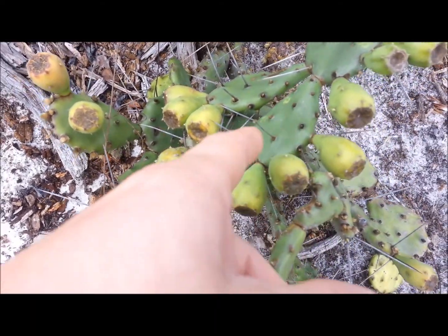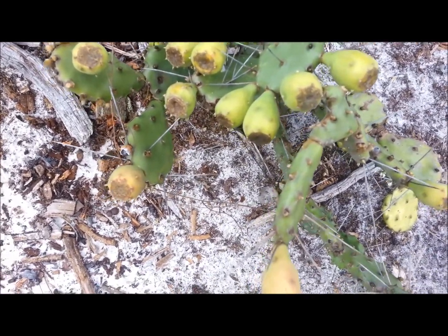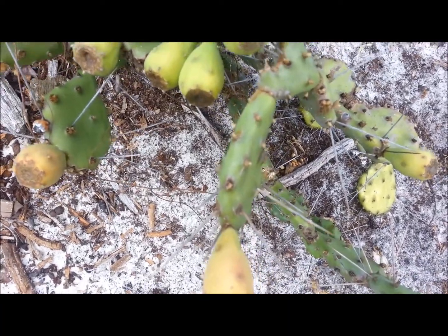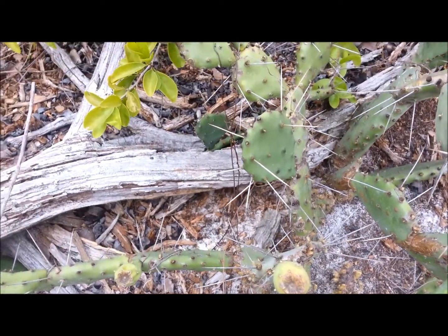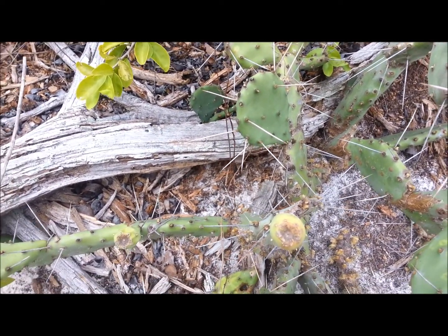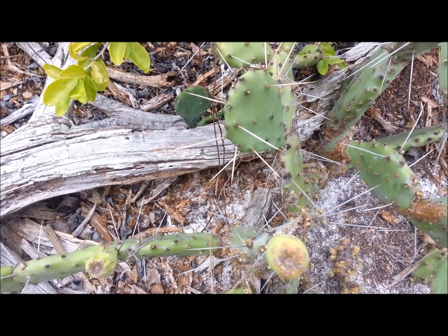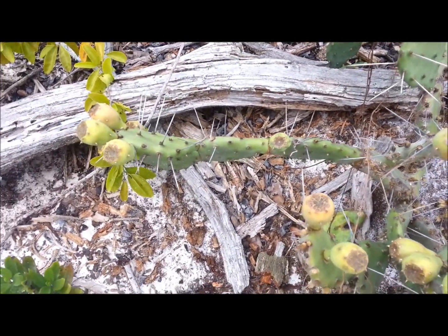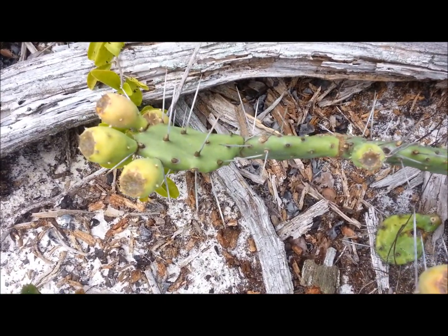Even the pads here — you can get in there and slice them open. You can eat the whole thing, but I recommend peeling the outer layer of skin off. It's very, very tough. But if you get inside there and get into the meaty texture on the inside, it's kind of slimy. It can be used topically on cuts or wounds antiseptically. And it's kind of an acquired taste.